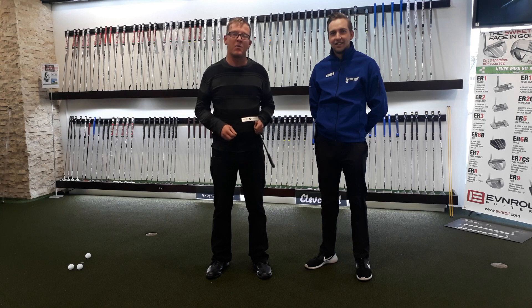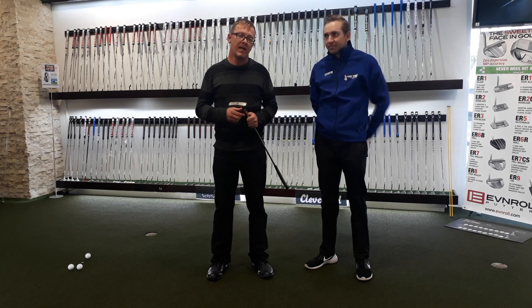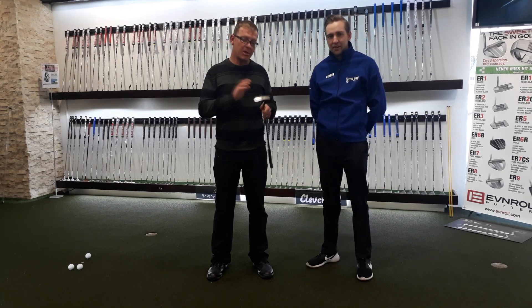Hi guys, Rudy from WTF Golf here and welcome to Four Ways Pro Shop. I've got Alfred here, Masters Fitter here at the Pro Shop in Four Ways. He's going to help us go through club fitting today, especially with the putter.